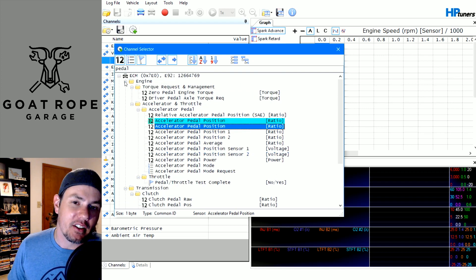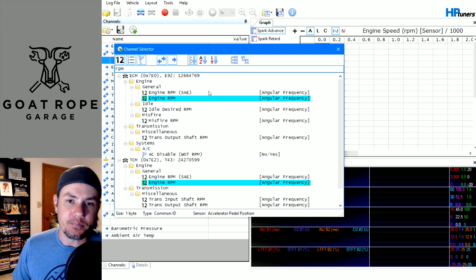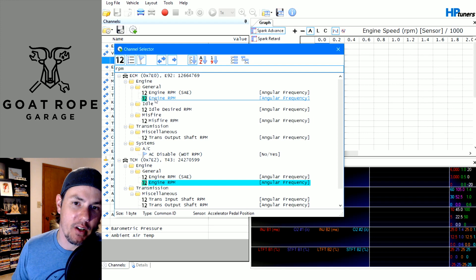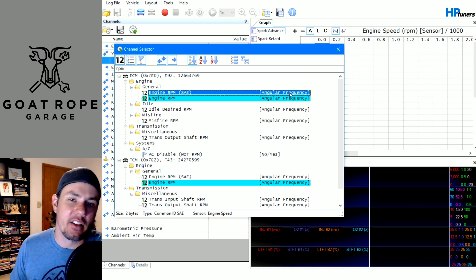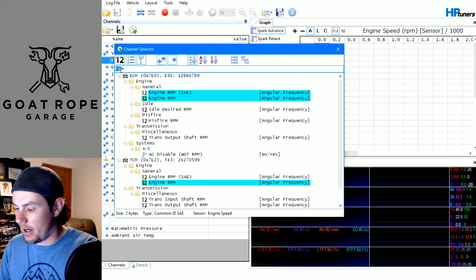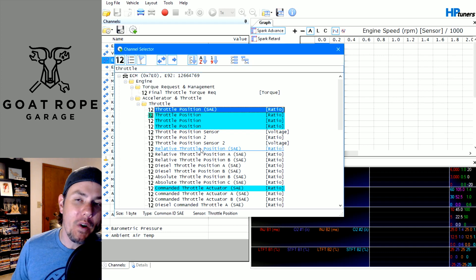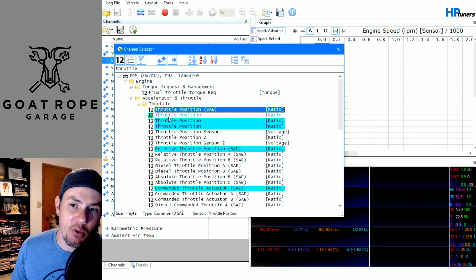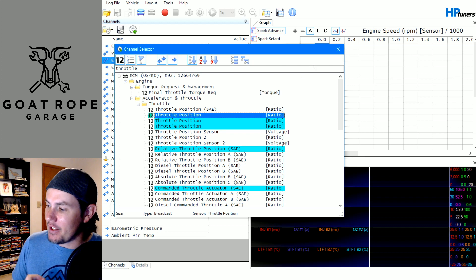Now the rest of them is probably not an issue. For example, RPM — if you had to choose between regular and SAE and there was no broadcast version, they're both going to be an angular frequency; it doesn't matter, you can use the generic one without any issues. But on things like your throttle body and accelerator, the throttle body throttle position SAE one will give you that weird number, whereas the other ones should give you one more relative to zero to a hundred percent. Keep that in mind when you're populating your list.